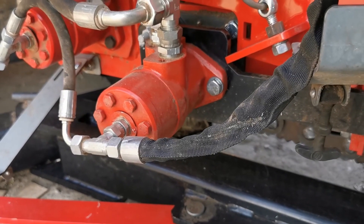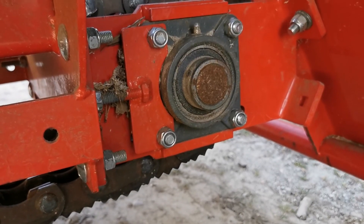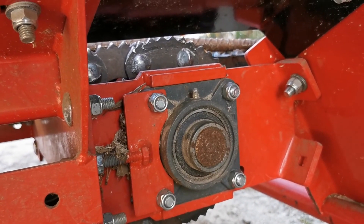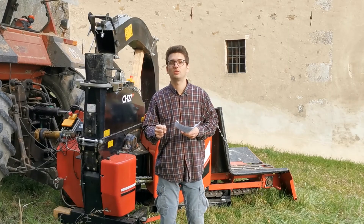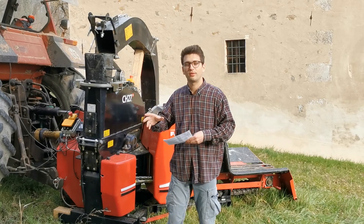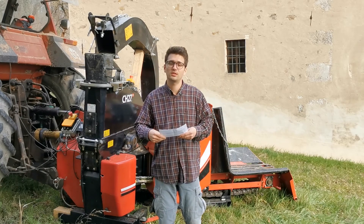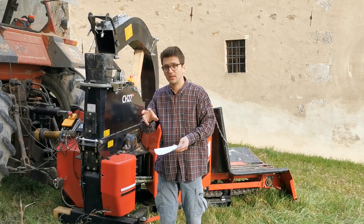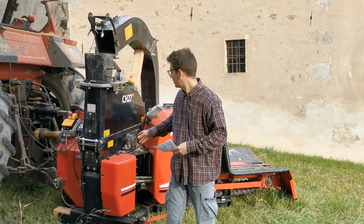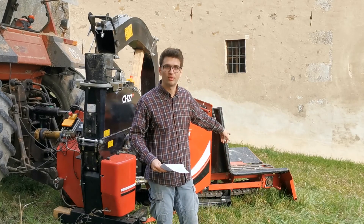They grab the wood and move it toward the feeding entrance of the machine. There are two rotors on which the chains are mounted. One rotor is the motorized one for motion at the front, and the other is mounted onto a moving plate that is used to adjust the chain tension. We chose this configuration because we work a lot with woodworking production wastes and branches that don't enter as easily as trunks do into the feeding entrance, and we are really happy with this system.